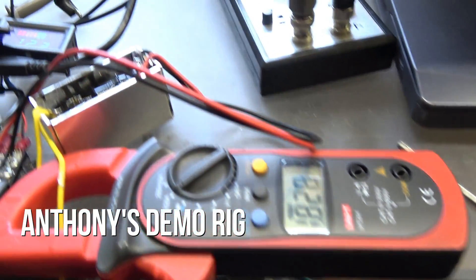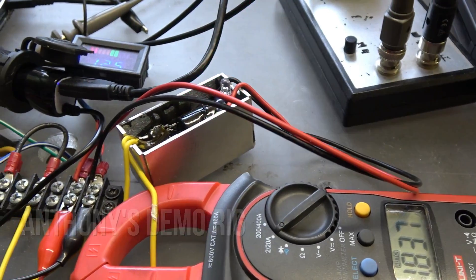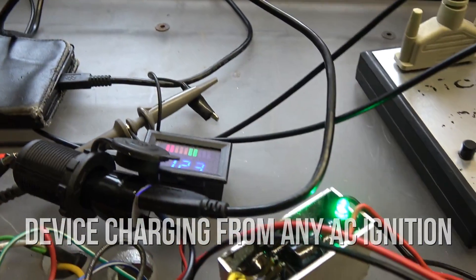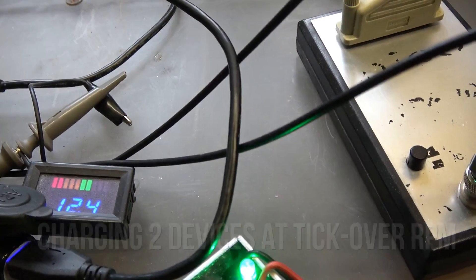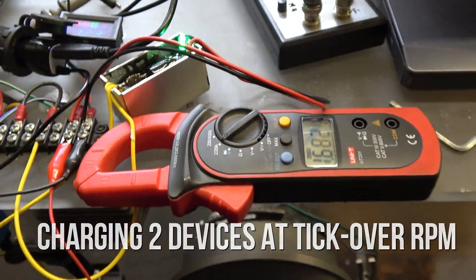What we have now is this magic box here — it's charging both a sat nav and a phone, and it's running at 12.4 volts at tick over.